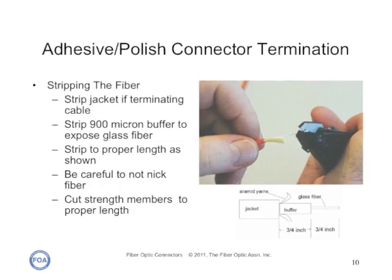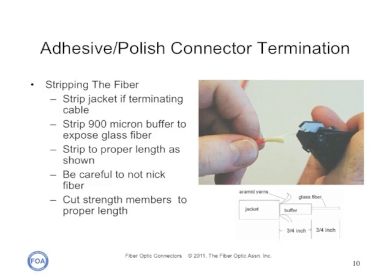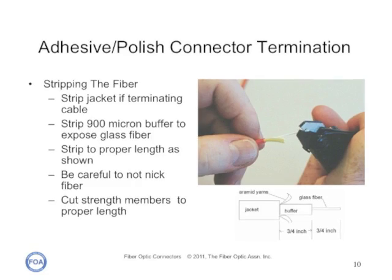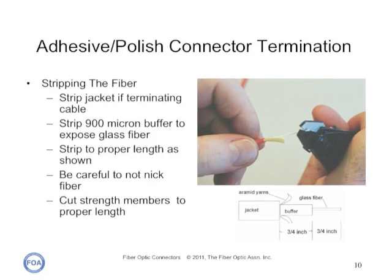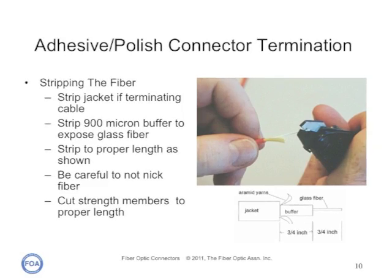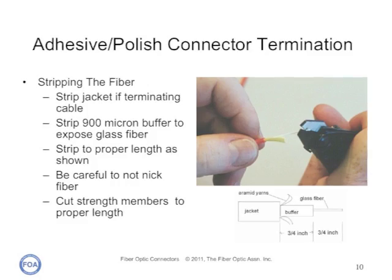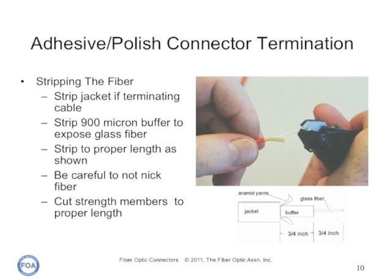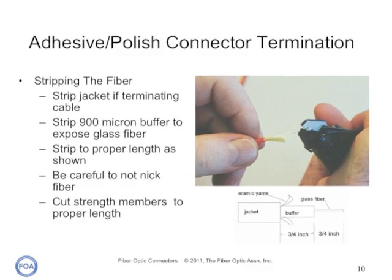You will need to prepare the cable and fiber for termination. For jacketed cable, the jacket strip tool will expose the buffered fiber and strength members. Next, cut the strength members to the proper length for crimping to the connector. Then carefully remove the buffer from the fiber with a fiber buffer stripper and clean the fiber carefully. The instructions for the connector you're using should include a drawing of the required dimensions of the prepared cable end; if your directions only give dimensions, making an exact size drawing will be very helpful.